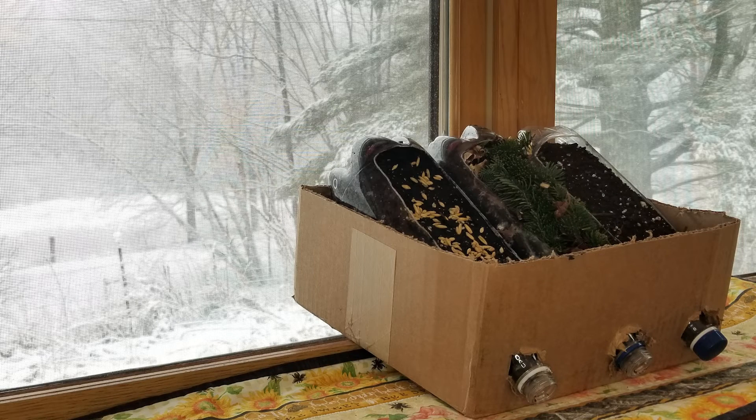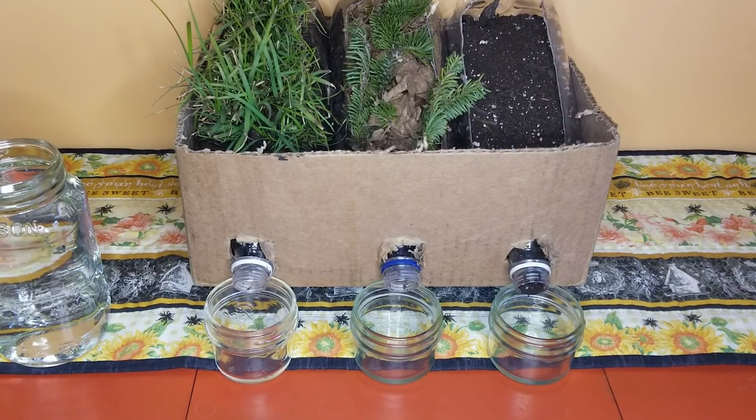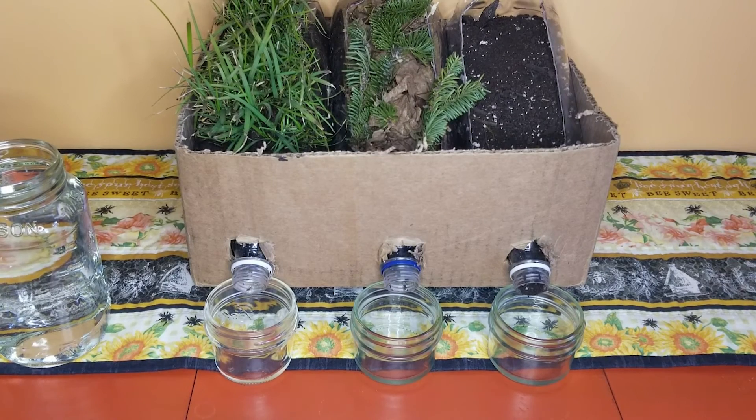Set the containers in a sunny place and water only the seeds every day. We maintained our cat grass and allowed it to grow until it had a nice thick root system and a good amount of growth on top. At this point, we're ready to do our final experiment.